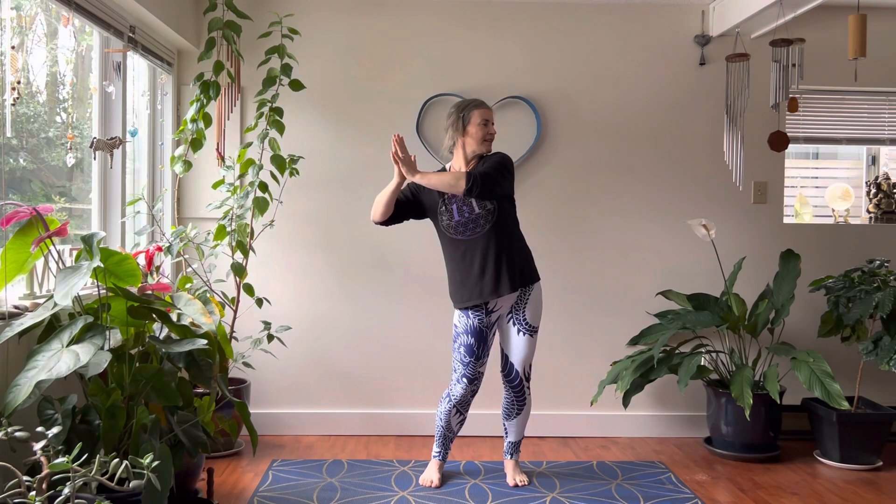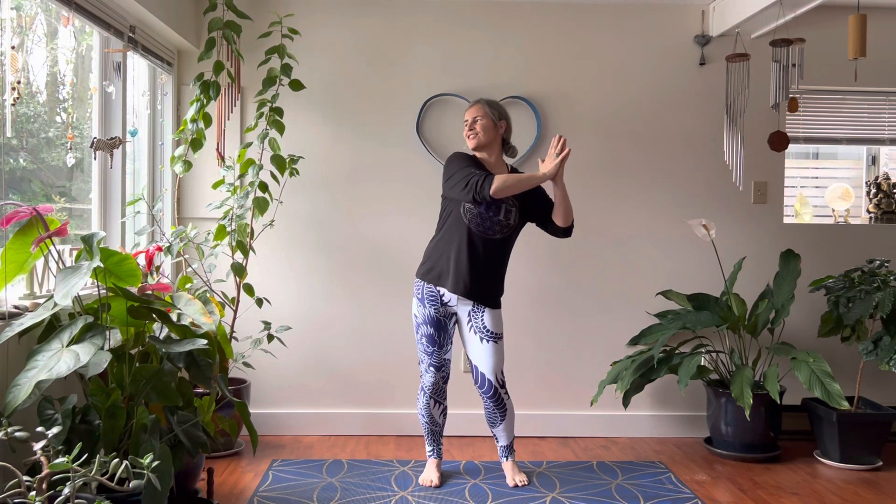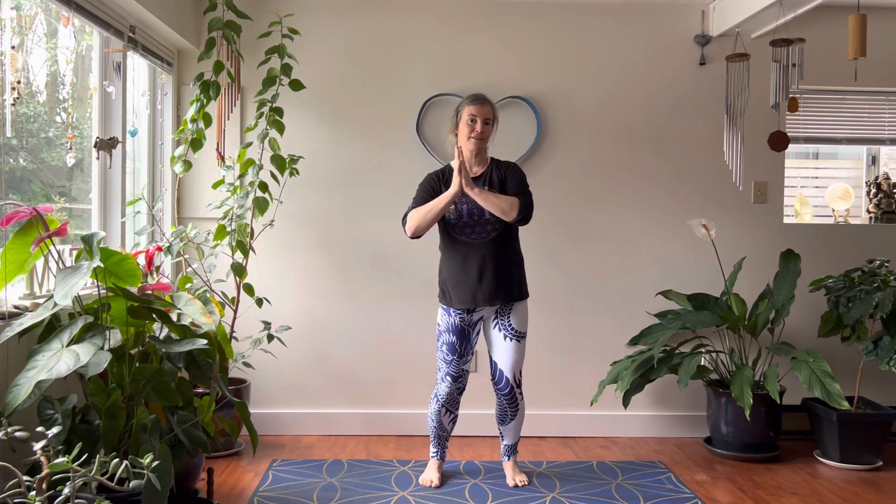Slow it down. Meditation in motion — Qigong. Energy skills. Really good for learning how to give your mind and body something to do while you're trying to meditate and slow down your thoughts.